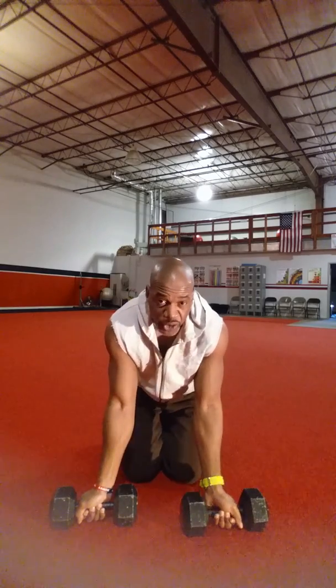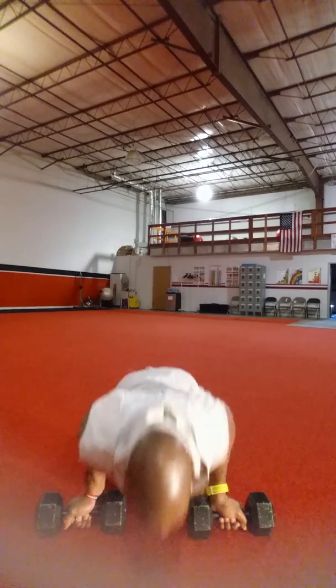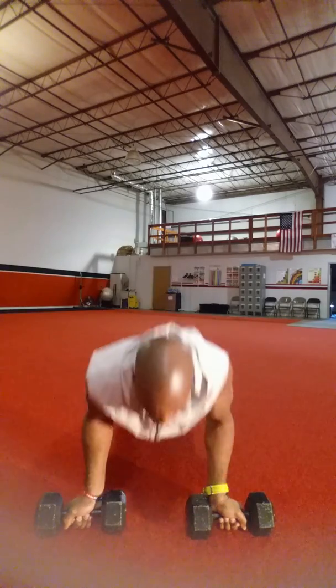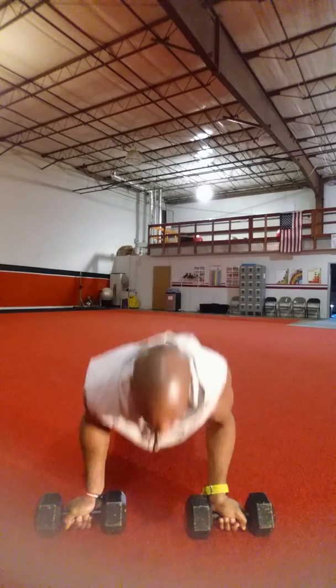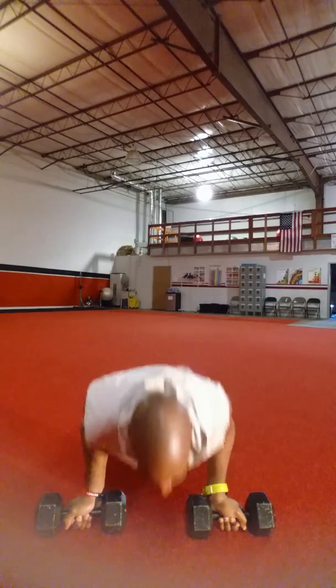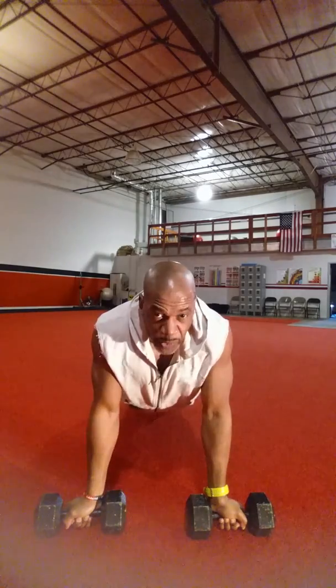We're going to start off with a bicep push-up. We're going to do a pyramid from one all the way up to eight, holding for three at each rep, all the way up to eight, then back down — seven all the way back down to one, holding for three.